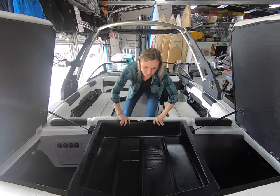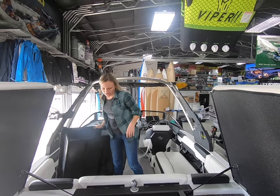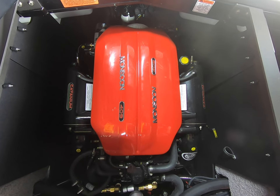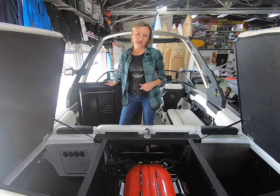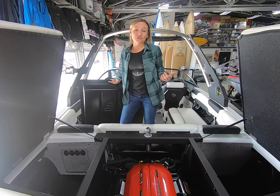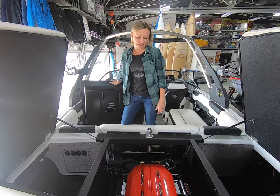The engine this year is a little bit of a unique situation for Malibu. You can get their tried and true Monsoon 409 PCM-built engine, or now you can go with their M5 direct injection engine or the M6 direct injection engine. They're just starting to release more specs about that — we haven't even gotten one in the shop yet, but as soon as we do, we'll run through it and give you guys an idea of what that engine is like.